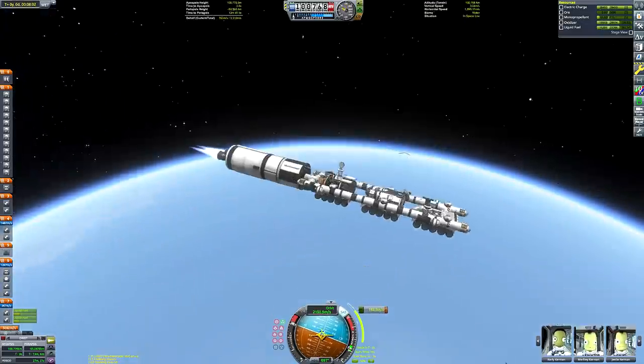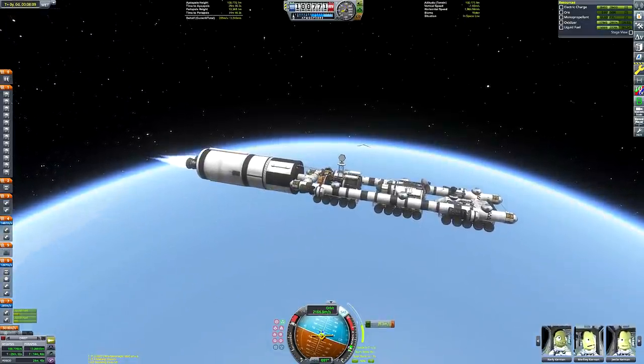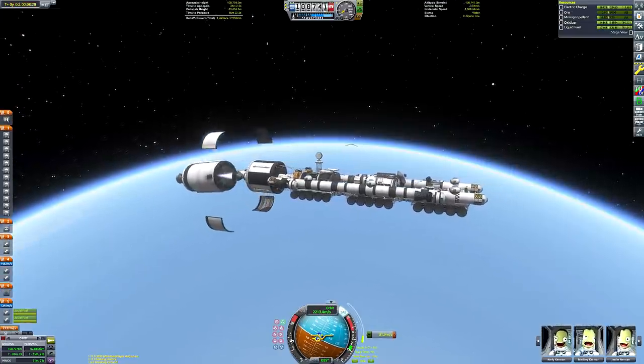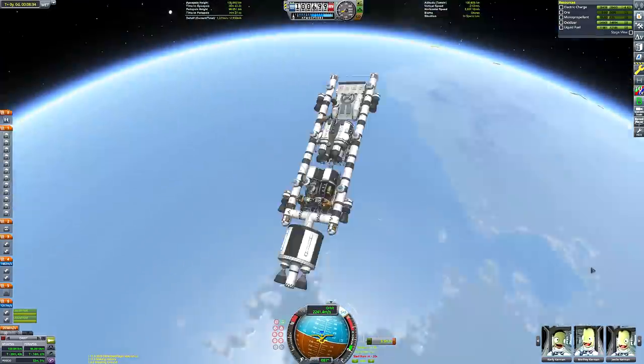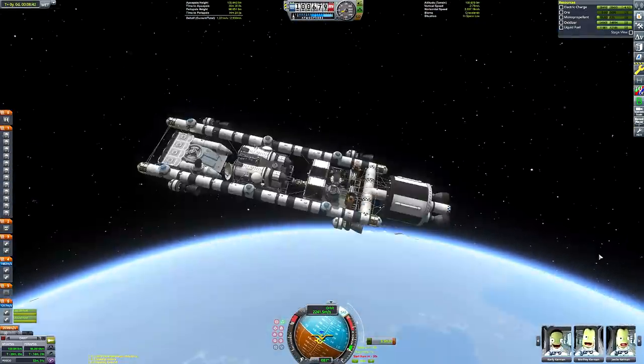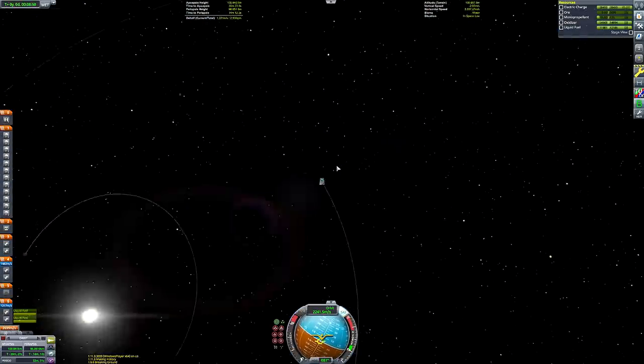We've only got a tiny amount of fuel left in that upper stage, which I'm not going to burn to completion because I want to detach it just before we reach a stable circular orbit, so that it doesn't get left floating in space and will instead decay and burn up in the atmosphere of Kerbin.